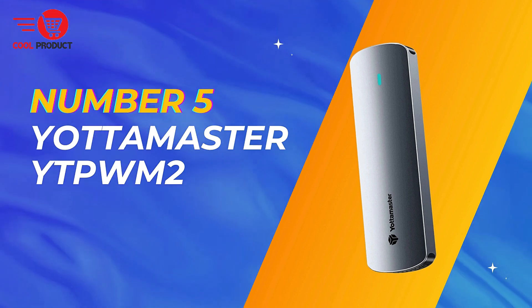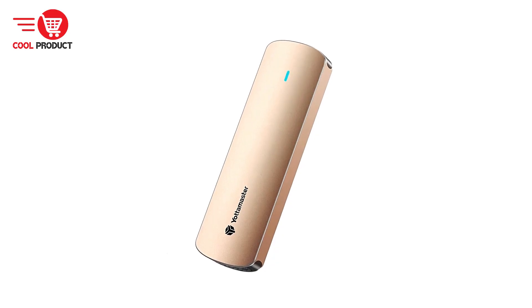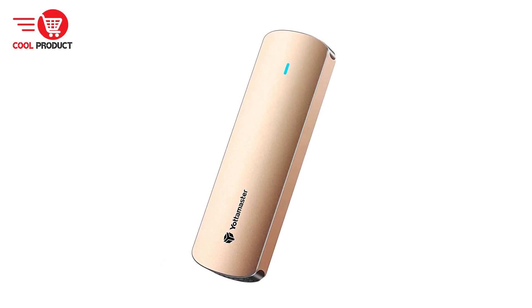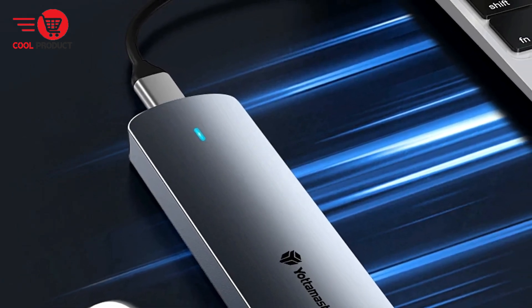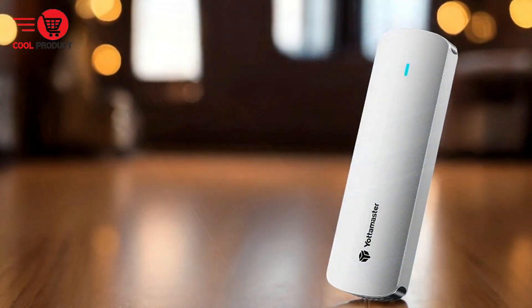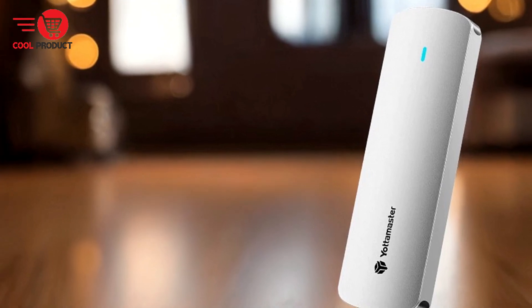At number 5, we have the Yottamaster YTPWM2 NVMe M.2 SSD case. When it comes to external storage solutions, the Yottamaster YTPWM2 stands out for its versatility and performance. This SSD case is designed to accommodate different M.2 SSD types and ensure efficient data transfer speeds, making it a practical choice for various users.